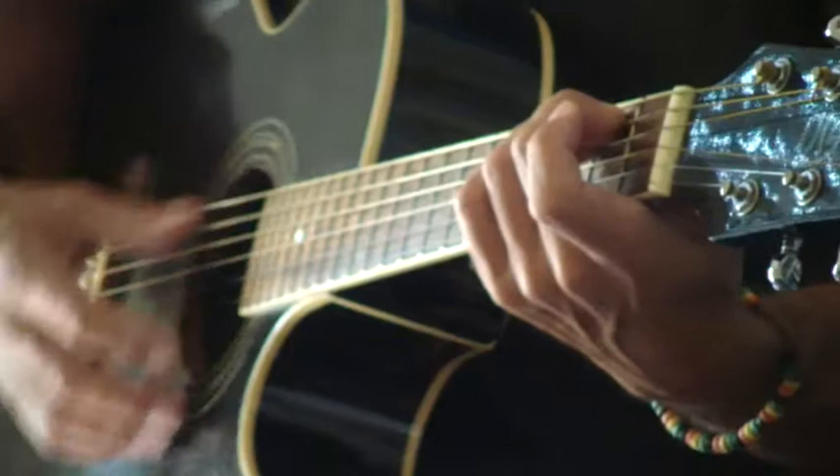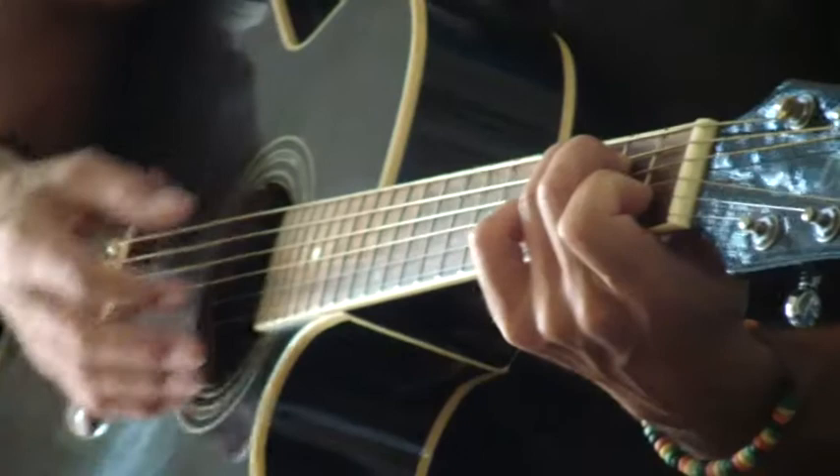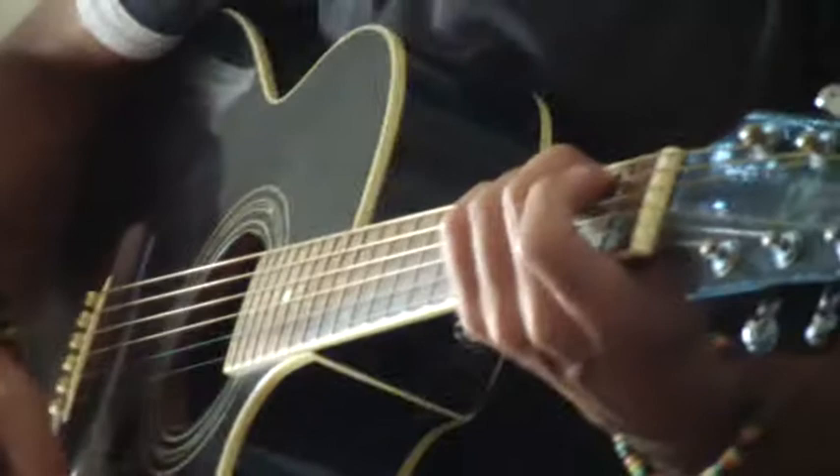Quindi sarà un Mi minore — Re e quattro, quindi uno, due, tre e quattro. Andiamo in Do: uno, due, tre e quattro. Sempre le misure: due, tre e quattro. Andiamo in Re: uno, due, tre e quattro. Uno, due, tre e quattro. E poi abbiamo la misura in Mi: tre e quattro, e uno in Re. Due, tre e quattro.